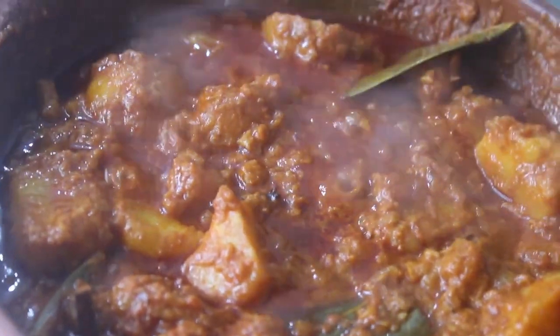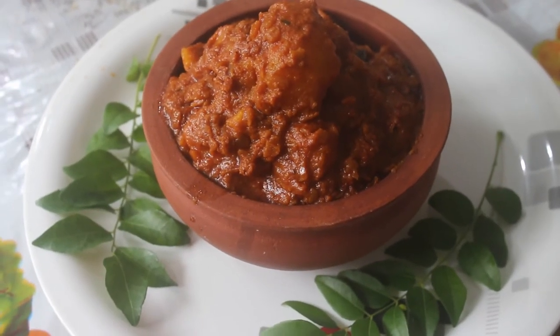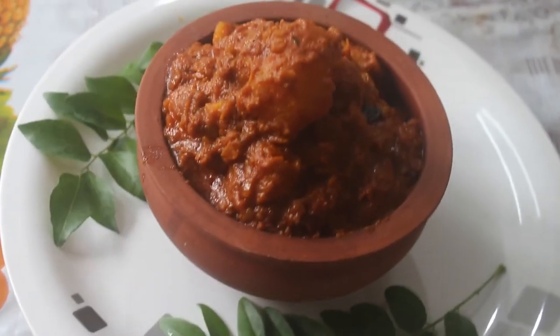This is a side dish for chapati, dough, etc. This is a super nice North Indian Alu Masala. If you want to make this, comment, share and subscribe.